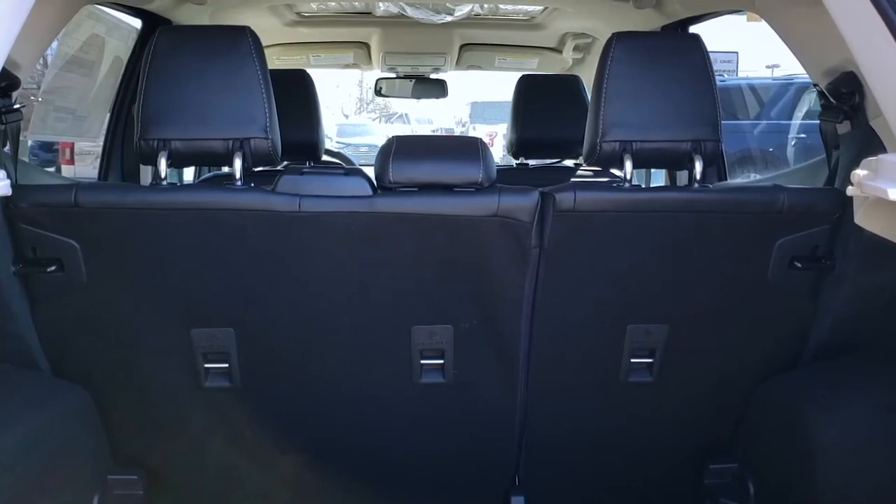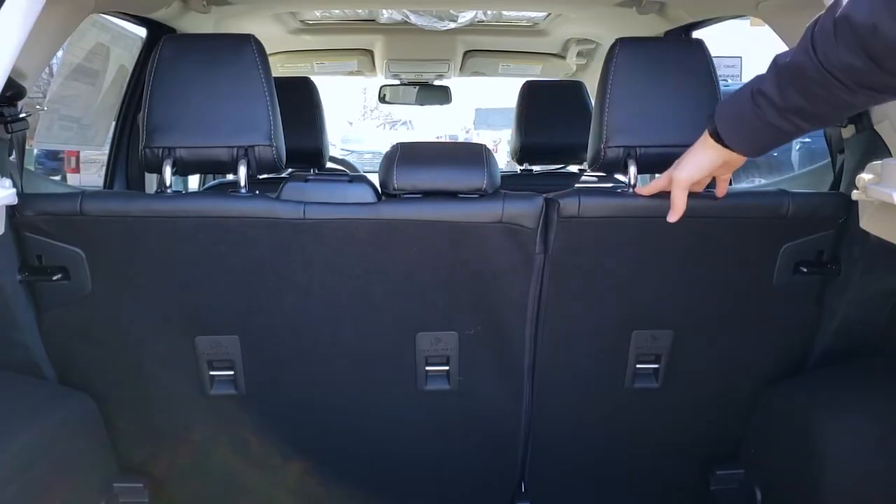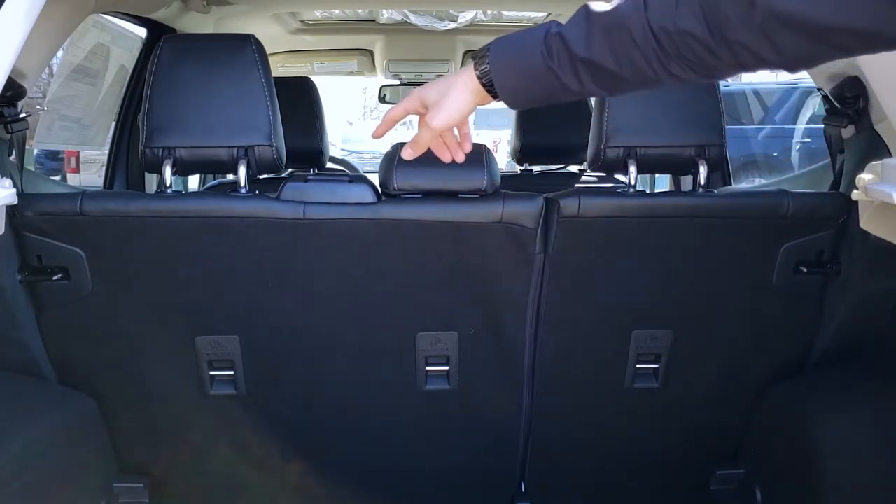Folding the seats down on this thing is pretty straightforward. We've got a 60-40 split here, so 60% and 40%. In order to be able to get the seat folded down, all we're gonna do is use the button at the top here.